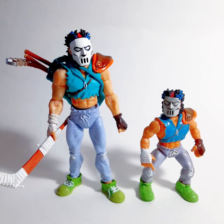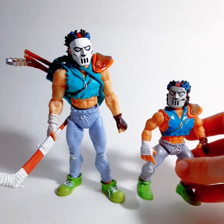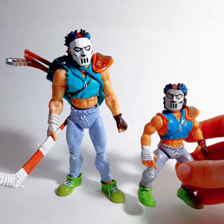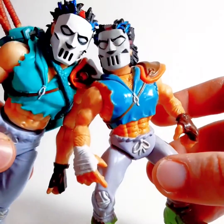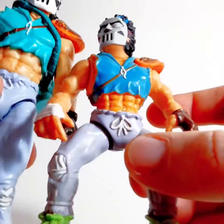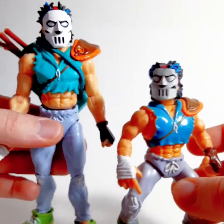Here he is, right next to the Playmates one. So as you can see, the color palette pretty much is spot on. The look is right there — there are so many things that are direct looks from the original figure. He even has this weird little belly button and furry stomach and all that fun stuff.